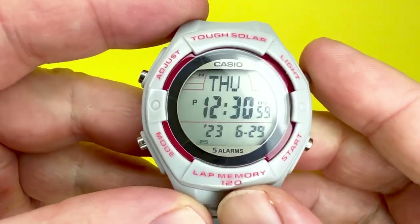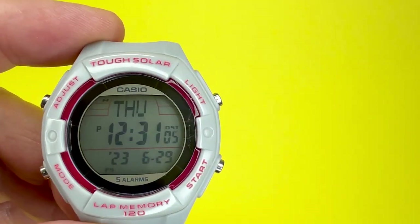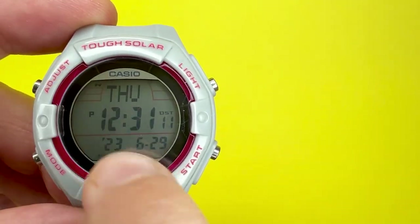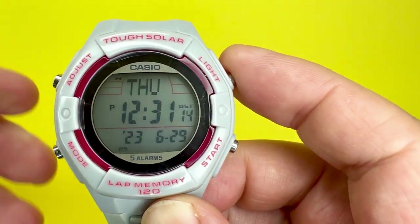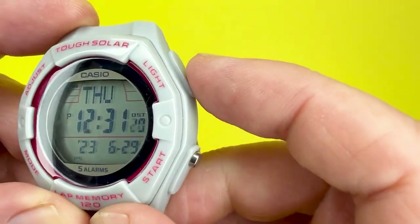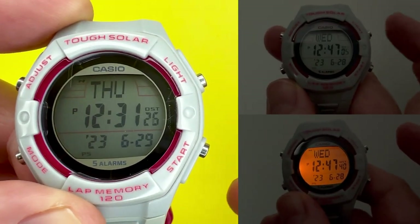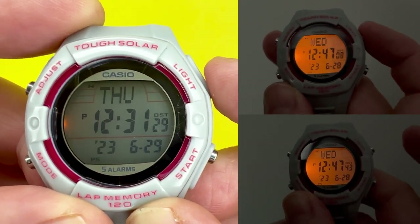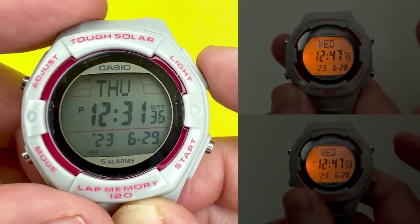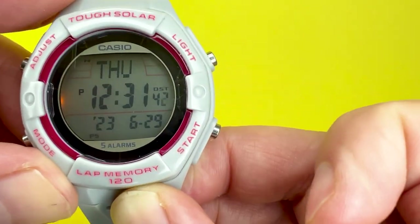Now I'll show you how to operate the light function. To operate the light, all you do is press the light button. You'll see a single orange LED backlight on the display. I'm showing you what it looks like for the one-and-a-half-second duration and for the three-second duration — there is a slight difference. The more you use the LED backlight, the more you deplete the battery.